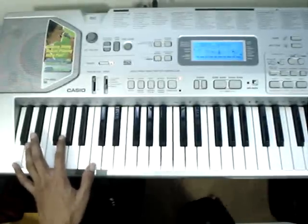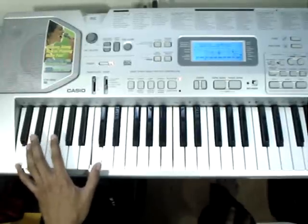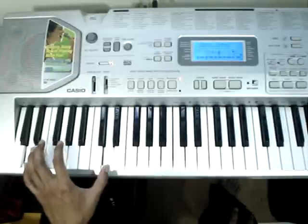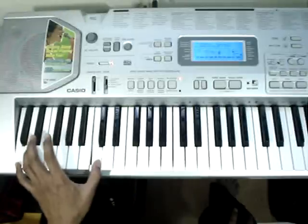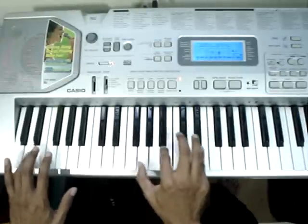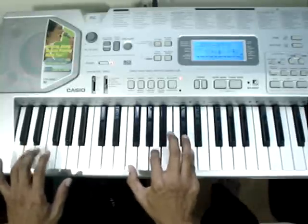This is part two of Lean on Me. Now that you know the right hand, we'll play the left hand. You can either double your notes like this, or you can do it this way. Then E, G.